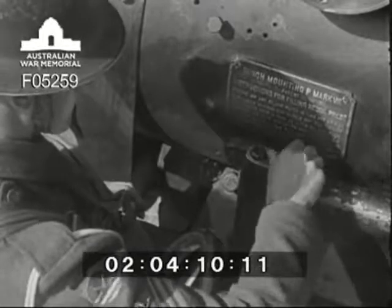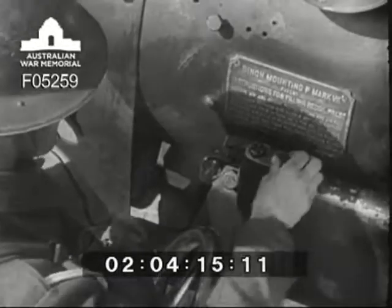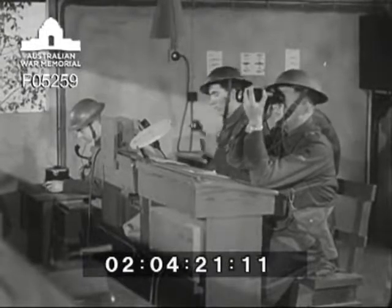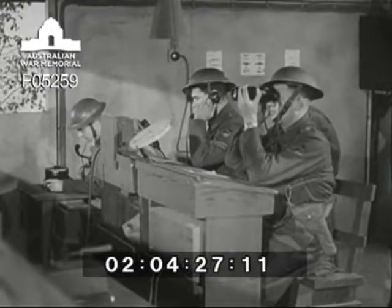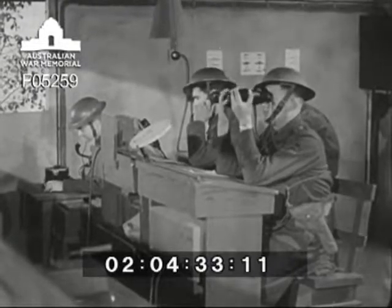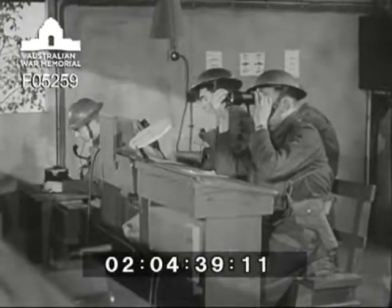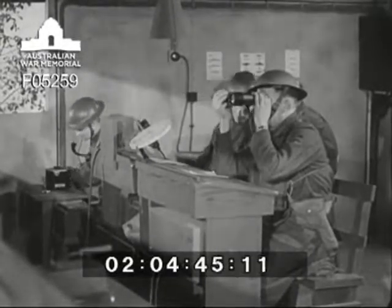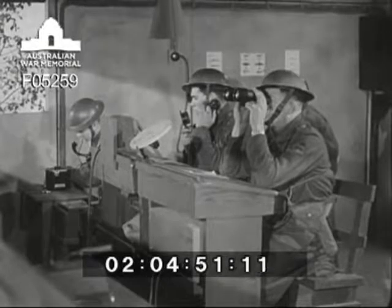After these preliminary tests and inspections, all communications between the gun and the BOP must be checked. Telephone test: Number one — correct. Number two — correct. Signal indicators — correct. All communications are verified both ways.